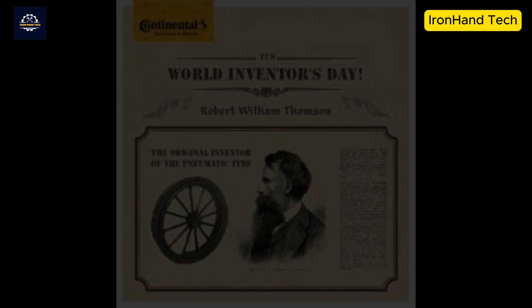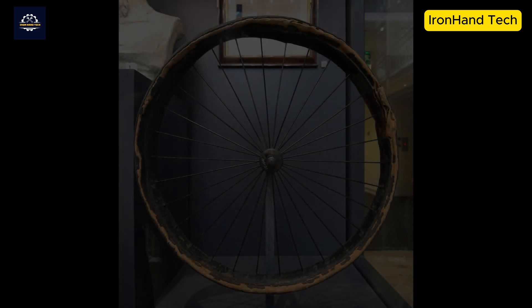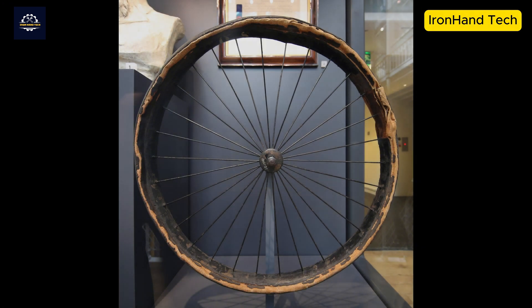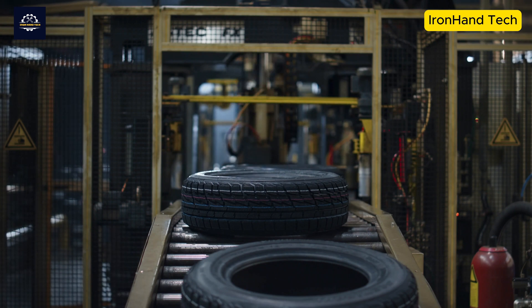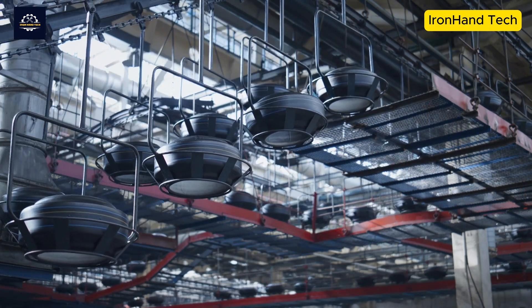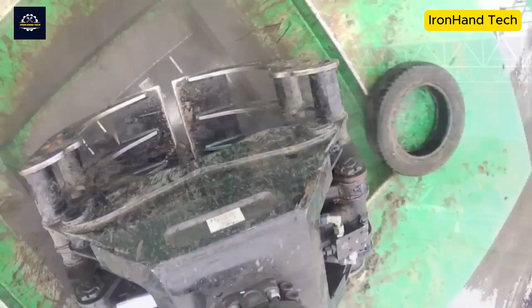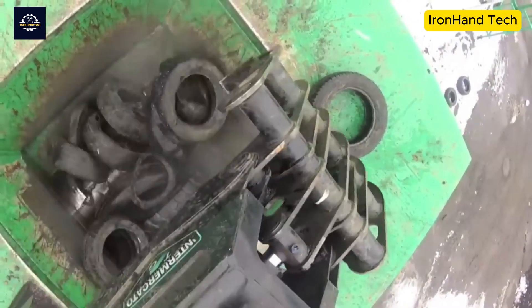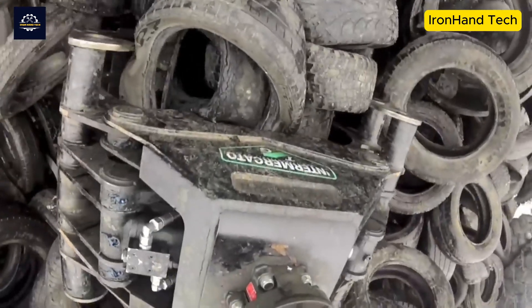In 1846, Robert William Thompson was granted a patent for the invention of pneumatic tires. However, it was not until 1888 that John Boyd Dunlop really perfected and put pneumatic tires into widespread use, realizing that pumping air into rubber helped reduce vibration and increase smoothness. Since then, billions of tires have been produced worldwide. Although they are getting more durable, tire landfills are still growing. Old tires are collected from maintenance centers, scrap yards, and other collection points — the first and important step to prepare for recycling.